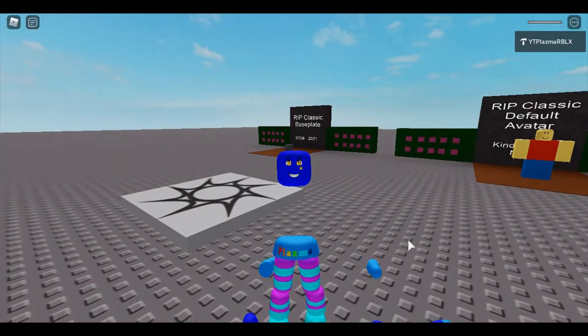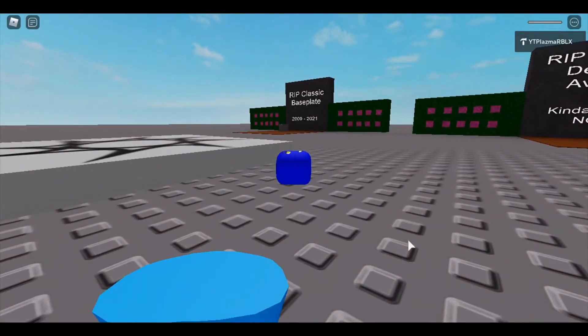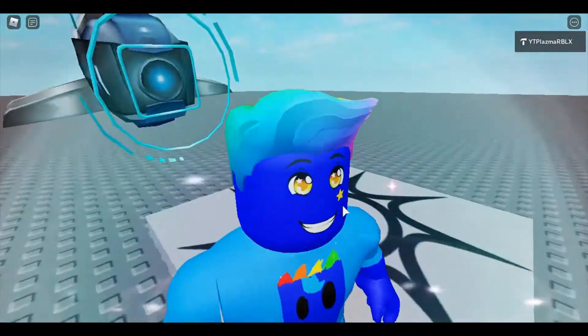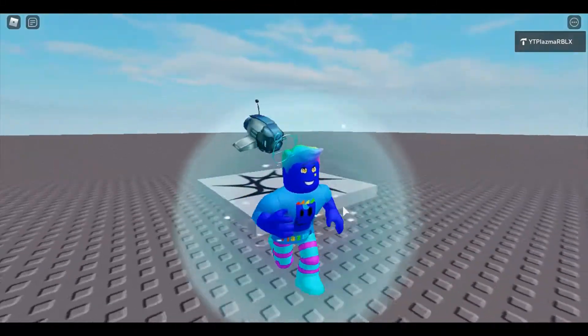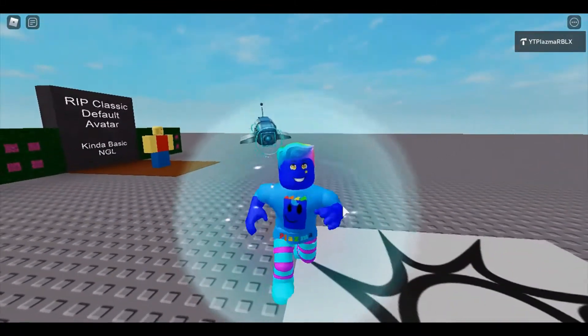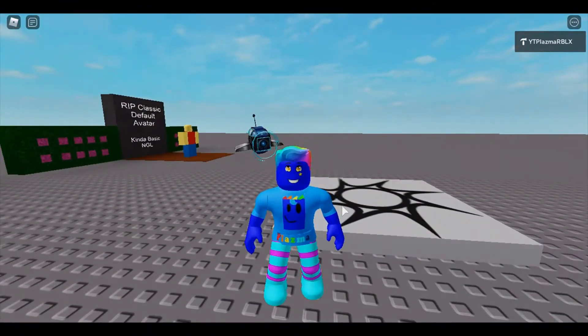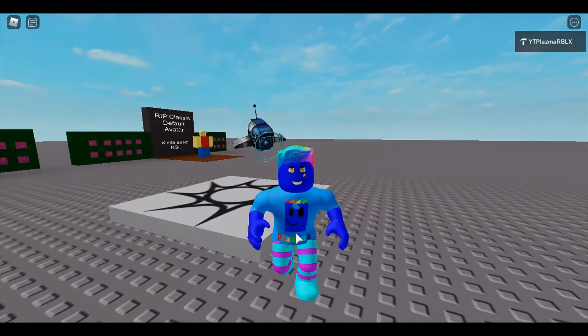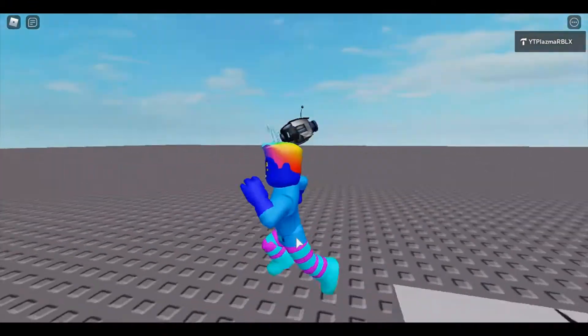Next up is AJ's Companion Bot. Let's put it on and see it — the AJ's Companion Bot is also flying above my head, just closer to it. These things were shoulder accessories. I was kind of hoping for shoulder pets, but this is fine.